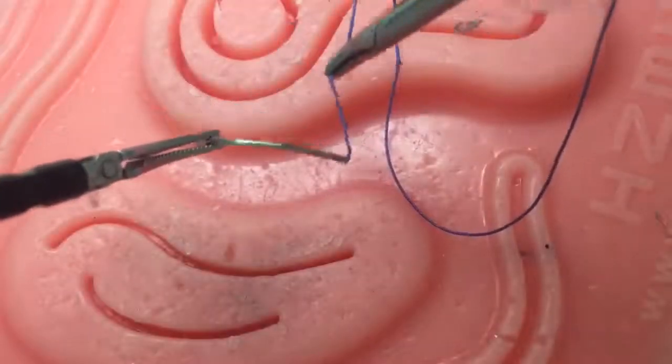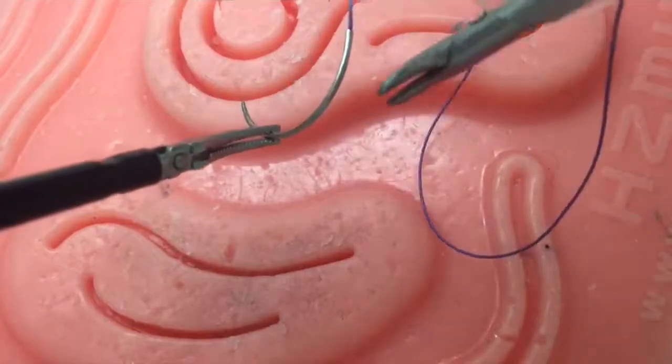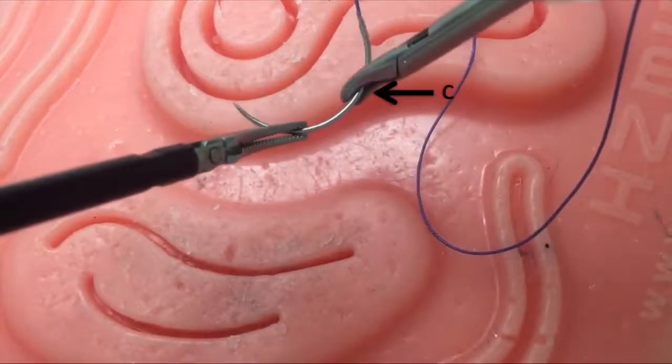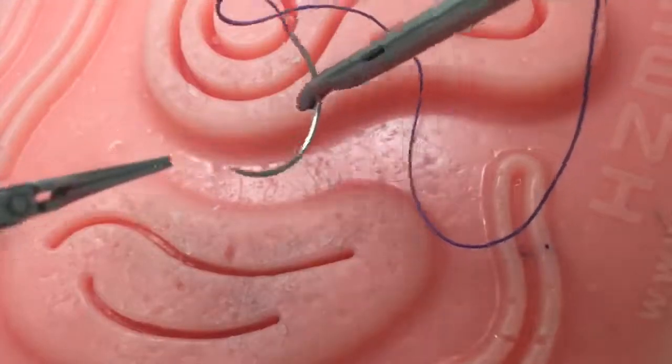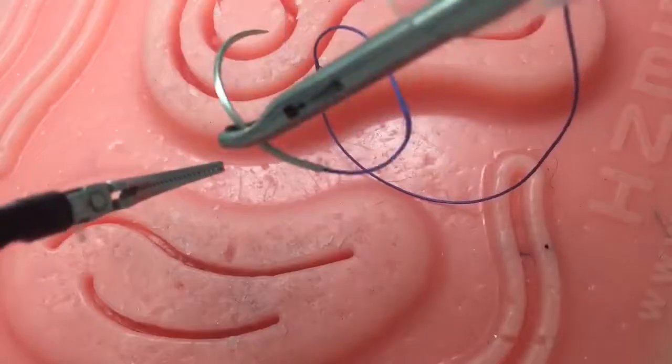For needle loading, swivel the needle such that the light evenly reflects off point C. Then, using the needle driver, grasp the needle firmly at point C. Release the needle from your left instrument and do a couple of practice throws to ensure the needle was loaded approximately 90 degrees to the driver.